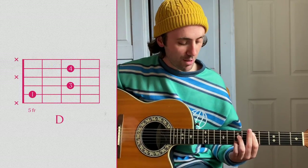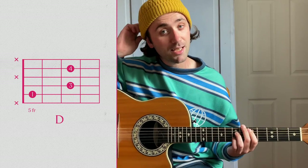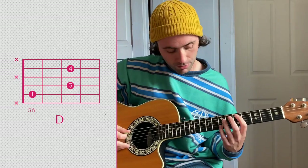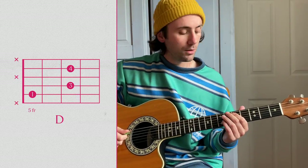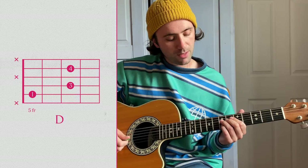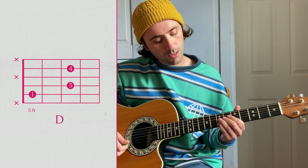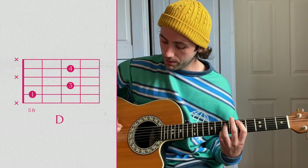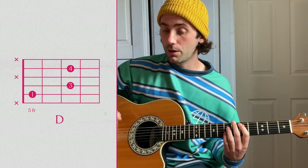The main riff that plays in the intro and in the A-O section is this D chord here. You're going to take your index finger on the fifth fret, your ring finger on the seventh fret and your pinky on the B string on the seventh fret as well. And you're only going to play — you're going to mute all the other strings.